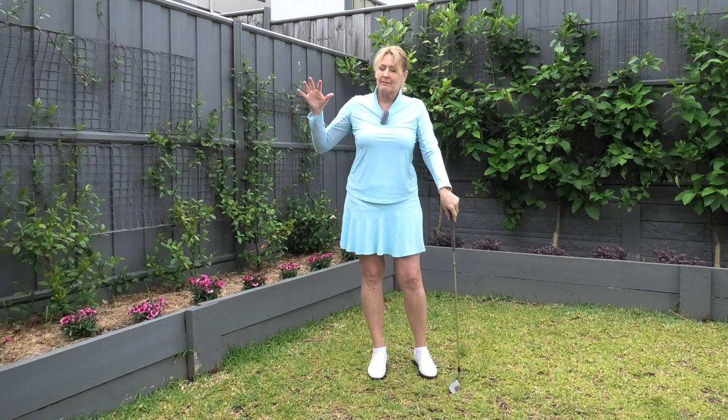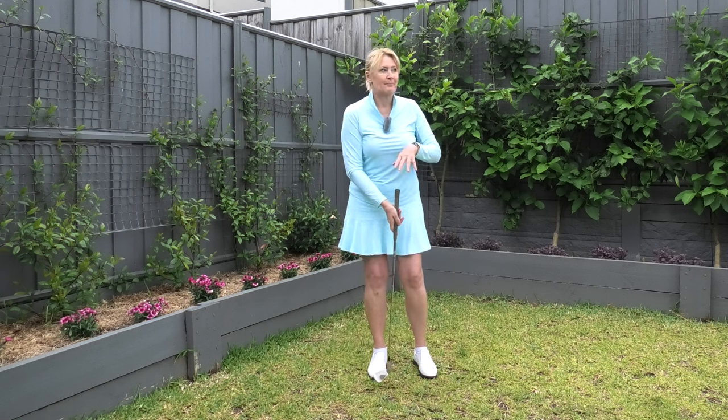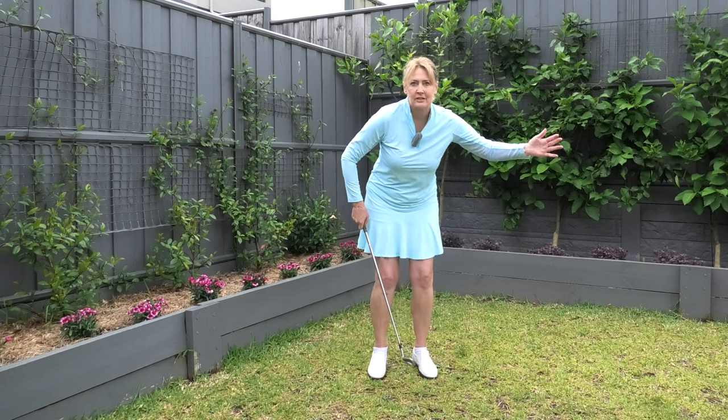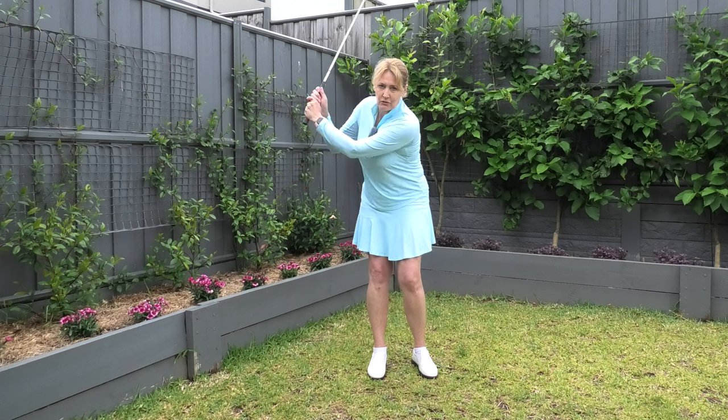So it's really important to keep the backswing compact when you're chipping and pitching. You need a different length swing depending on how far you want to hit the ball, but if you tend to slow down and quit, or your distance control is really off, it could be because your backswing is too long for the shot.